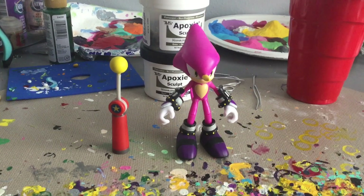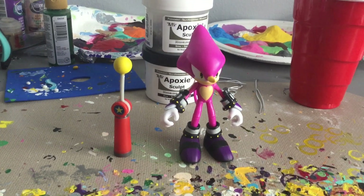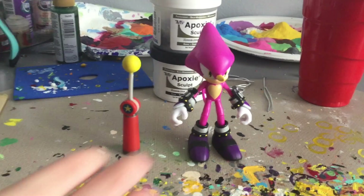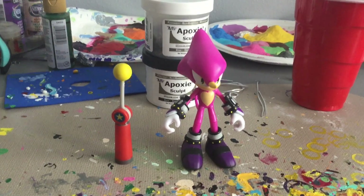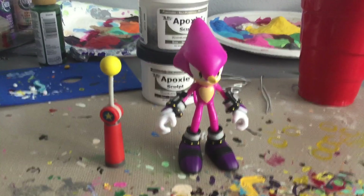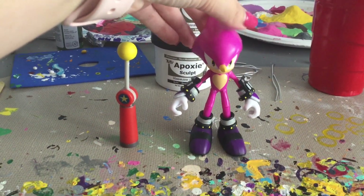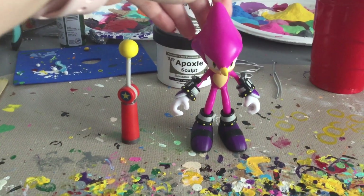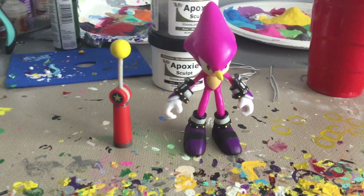What's up everybody? This is Bailey Maloney and today I am back with another figure review. Today we will be looking at Espio the Chameleon released by Jazwares. I just got him on eBay and when he was first released I was super excited to get him. And now that I got him, I'm really, really happy that I did.